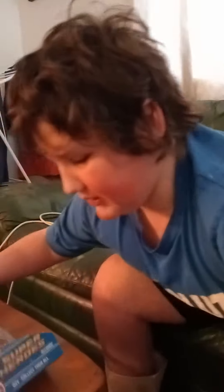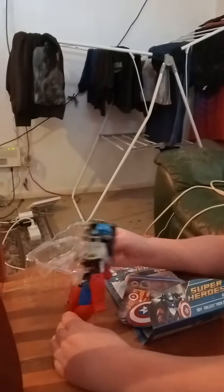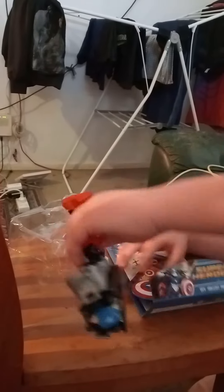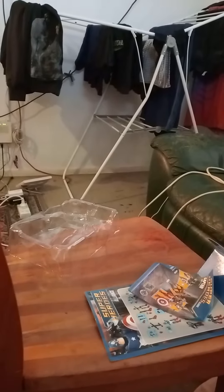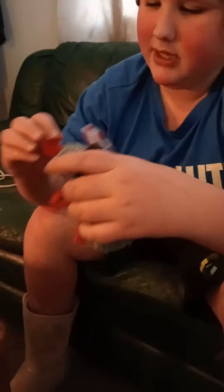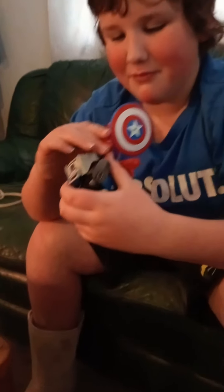Here he is, let's get him out. He's already built — what a ripoff. Here he is. Oh crap, he doesn't stand. And here's his shield. Look at this — it's on, and it doesn't even bend this way. Oh crap, I broke him.